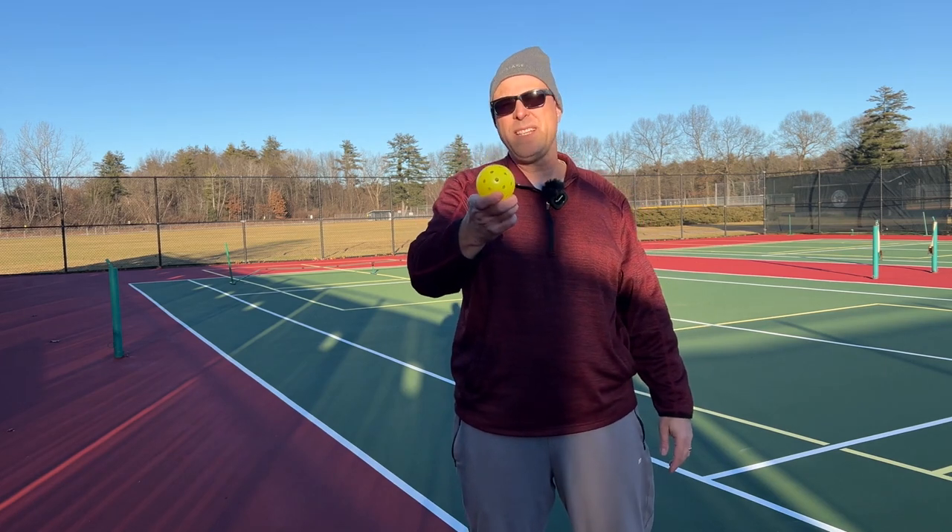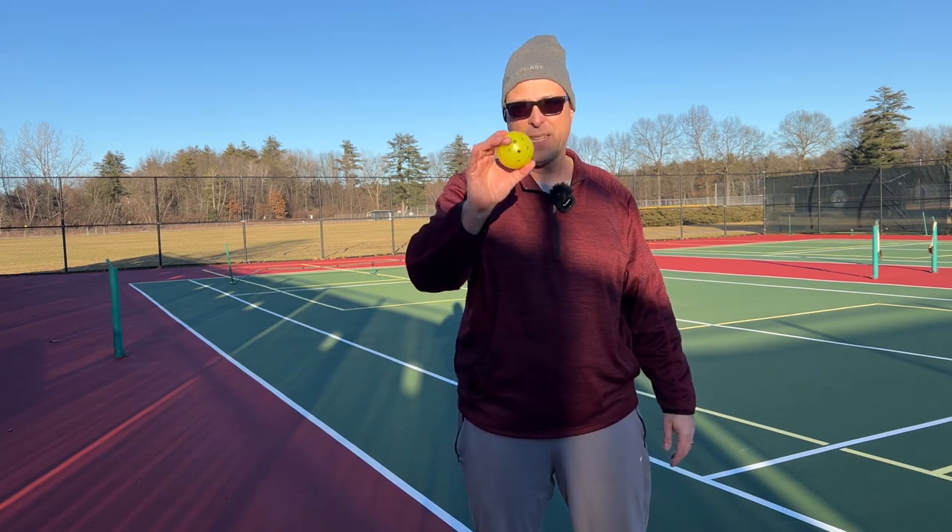You won't crack three of these in an hour like the Franklins. You'll be able to play with one ball for an entire session without having to worry about it cracking. So the Yola Helios — highly recommended. It gets the northeast fat old guy pickleball approval.